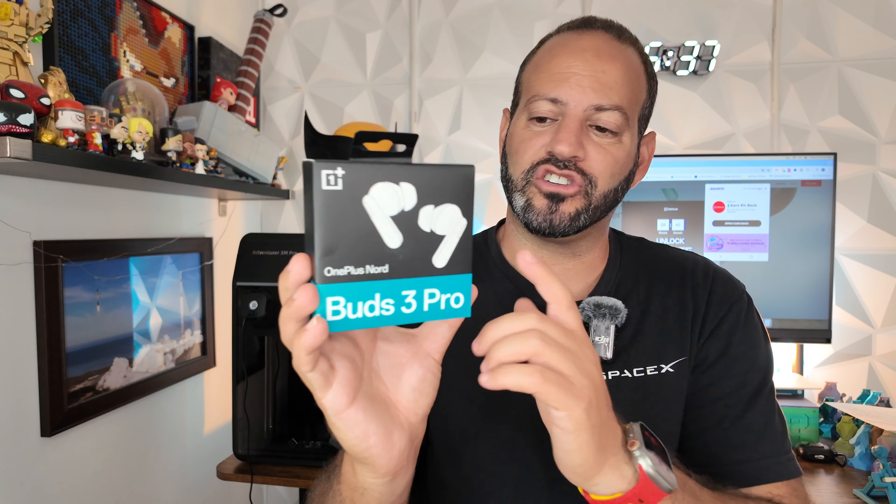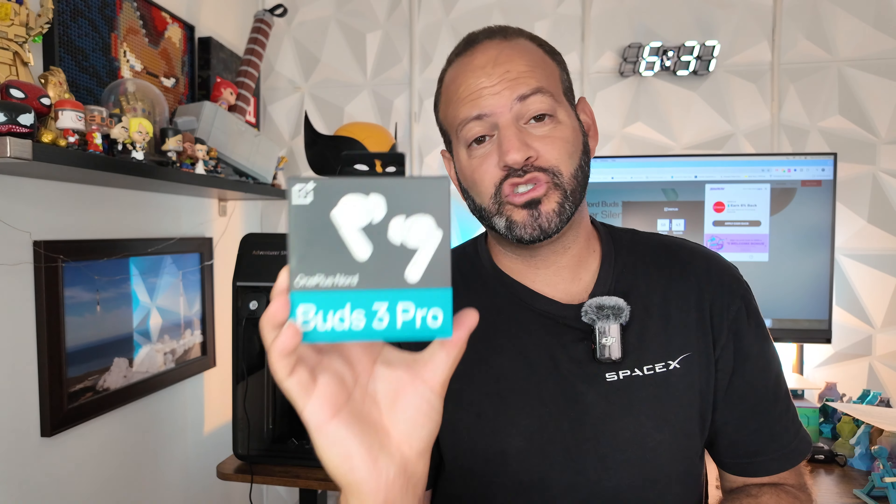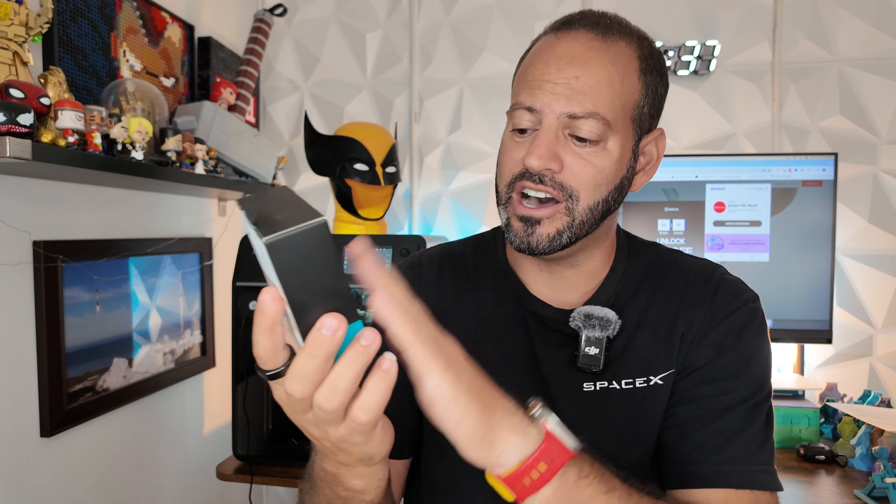These are in that turquoise mint color and I'm super excited to take a look at them. They have a ton of specs packed into this inexpensive package. This video is in no way sponsored — unfortunately, OnePlus, if you're watching, shout out to y'all, we're here to partner in the future — but we purchased these with our own money.